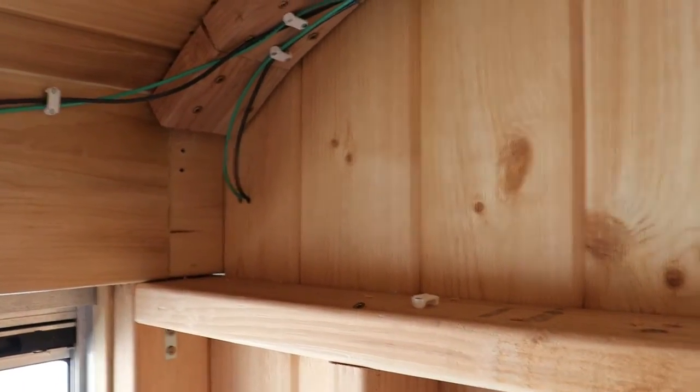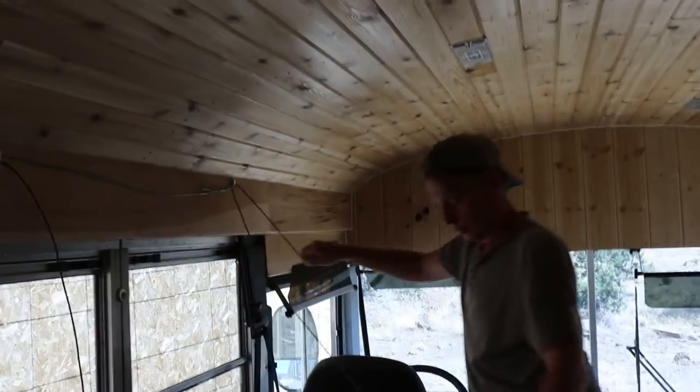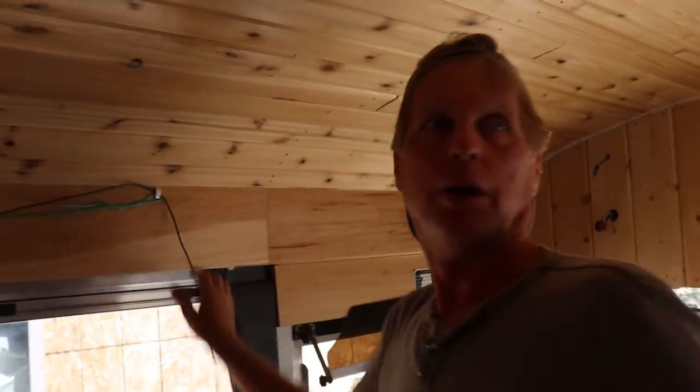We had to come back because the camera shut off for some weird reason. I'm thinking three puck lights in here should light up this area — the front living and passenger area. And then I want to run maybe one light over on this side, so I'm going to have to run an extension over there.